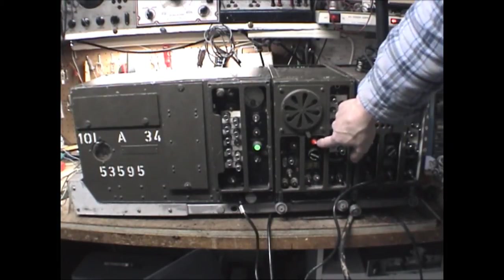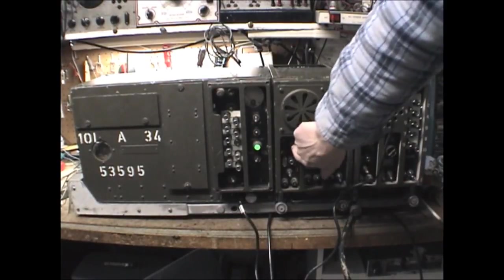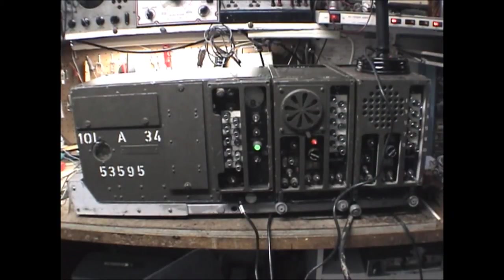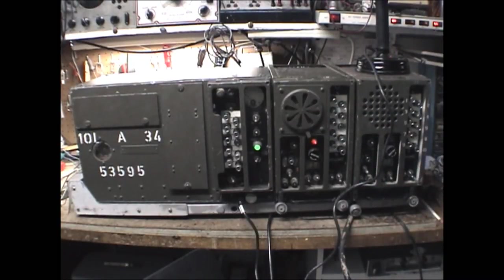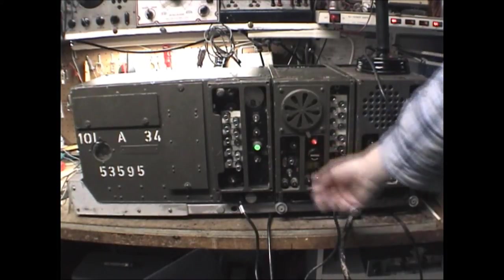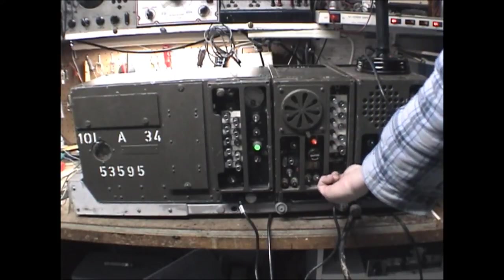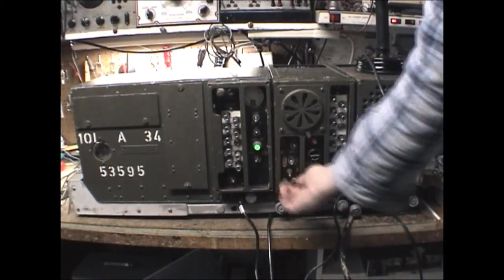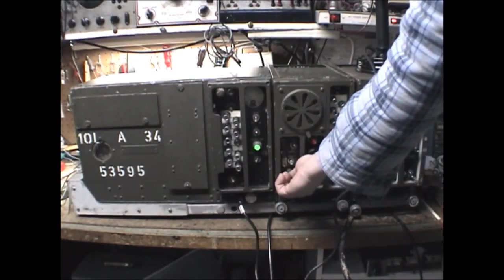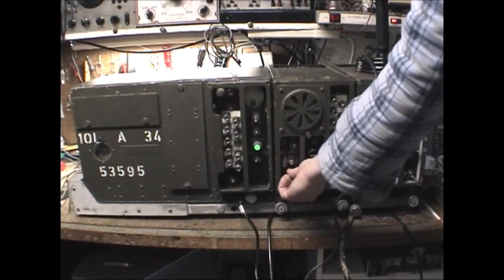As it warms up you'll get a pilot indicator light. There is an on/off speaker switch here. You should hear some hash at this point. Being that it's FM, there is a squelch circuit. Turn the switch on and this control adjusts your sensitivity. As you can hear, the hash disappears as you decrease sensitivity.